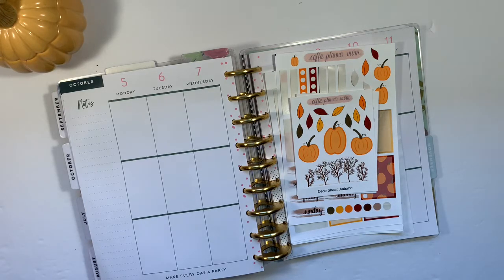Hi, it's Gale the Planning Girl. Welcome back to my channel. Today I am planning for the week of October 5th in my classic Beautiful Day Happy Planner, and I'm using the autumn kit as well as the additional autumn add-on items from Coffee Planner Mom. So let's get started.